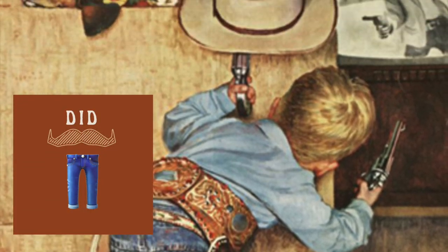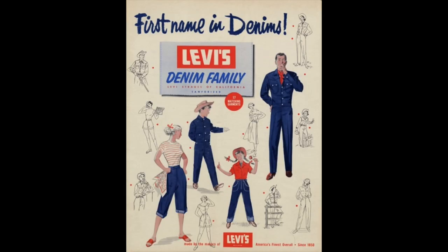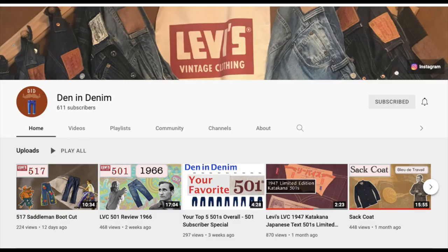Hi! Welcome to Den and Denim, the channel where we explore Levi's vintage clothing. Today, we're looking at the Denim Family Subline. We'll talk about the originals from the 1950s, the recreations of today, and the all-new Made and Crafted line. Plus, at the end of the video, I'm going to talk about a few channel updates.